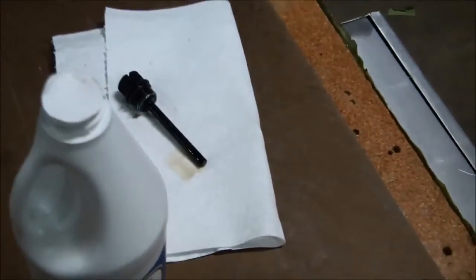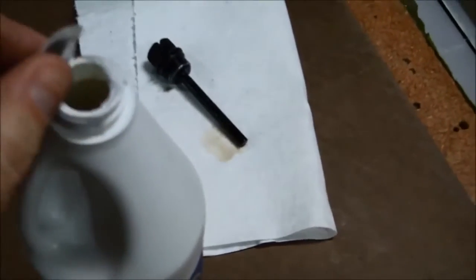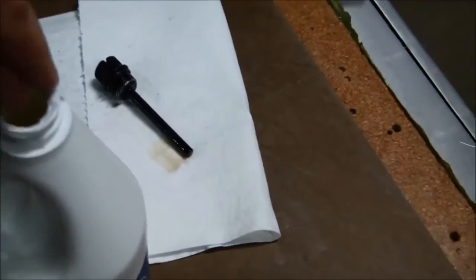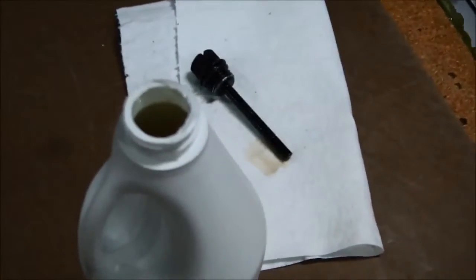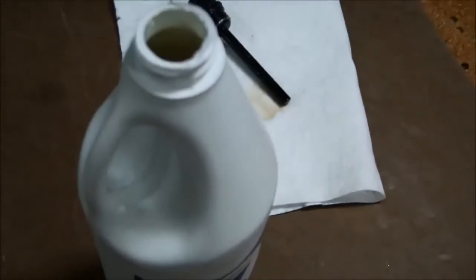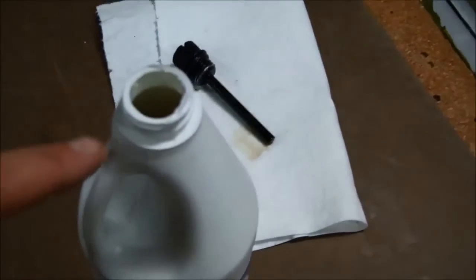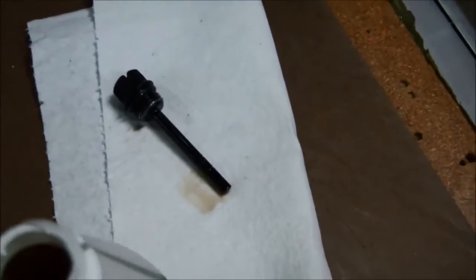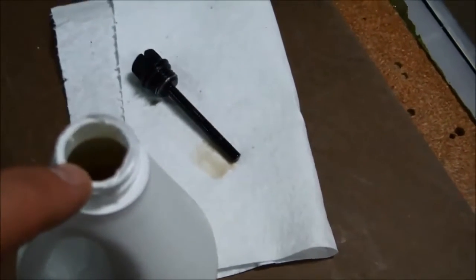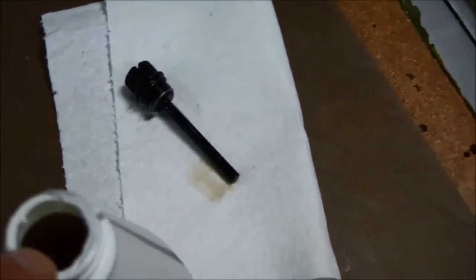We'll start by getting this container ready — remove the tip and peel the seal off. You want to be very clean and do this in an area where you can keep cleanliness at a high level. You don't want to be dropping any debris or pieces of the wrapper inside. Also be sure you are not getting a lot of dust or sand blown into that gear case once you have the drain plug or dipstick removed. Try to wipe down or blow the area clean before removing the dipstick.